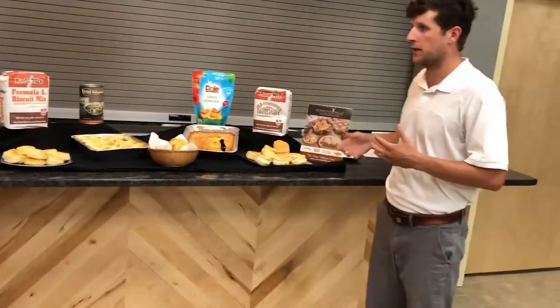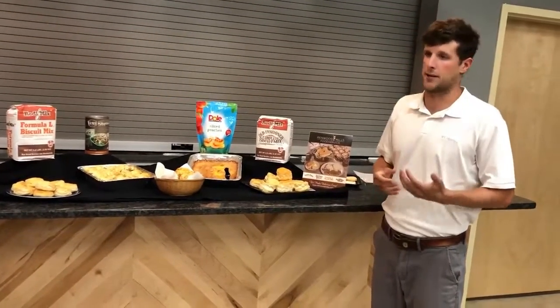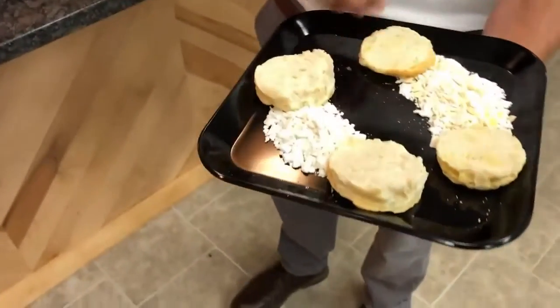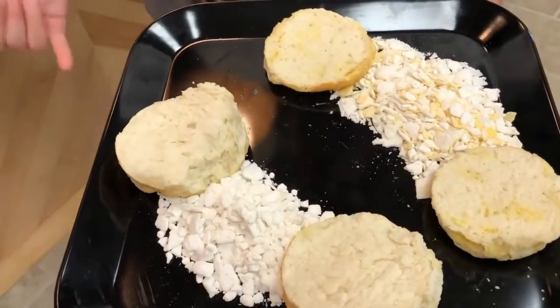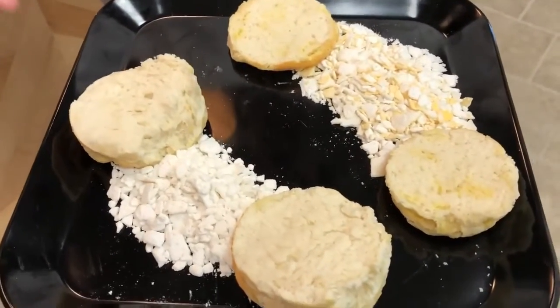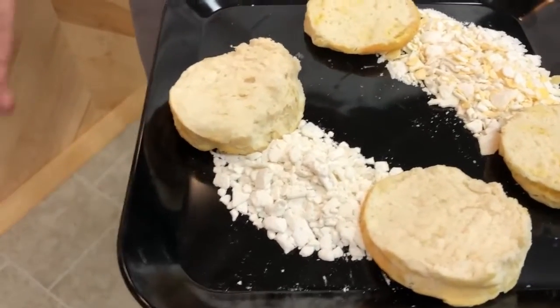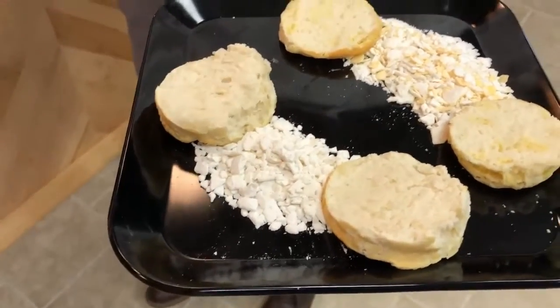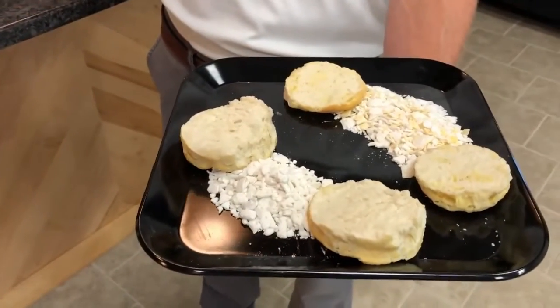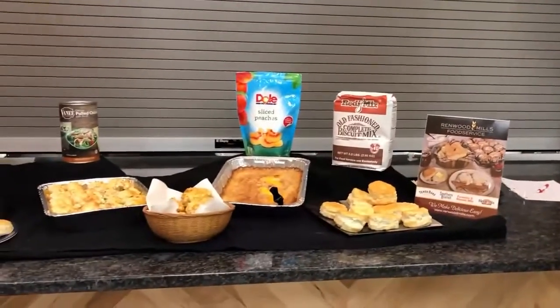The only difference between these two items is the shortening mix they add to them. If you look here on this black plate, you'll see Formula L has yellow shortening chips, and when it's baked you get a nice buttery color and flavor. Over here to the right is the old-fashioned biscuit mix, and they use white shortening chips. It's really more for eye appeal and customer preference — like some customers use black pepper in their fried chicken and some use white pepper. Both are going to bake up very moist, and the shortening chips bake into the biscuit really well.